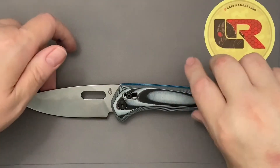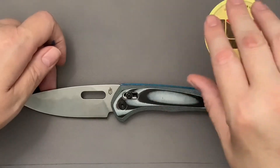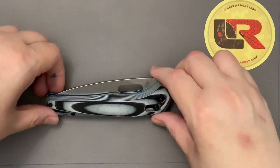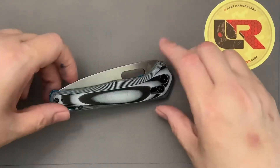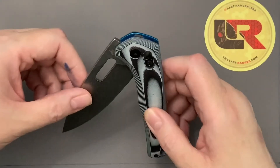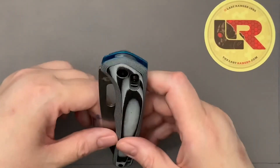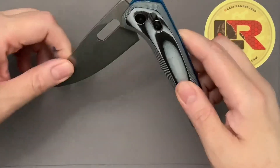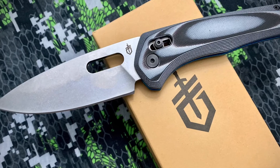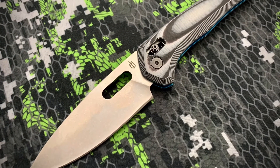Gerber has a cool logo — being a designer, I think their logo is pretty cool. But a logo does not make a cool knife. That's my first impressions. If you agree or disagree, comment below. If you have the knife, fill me in on what's good and what's bad about it. Thanks.